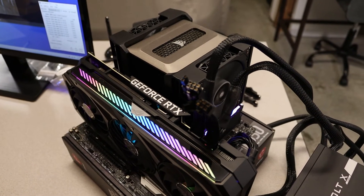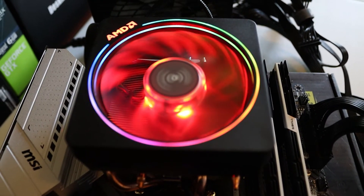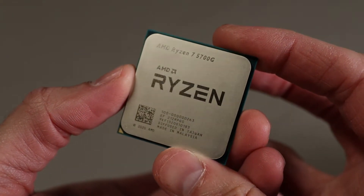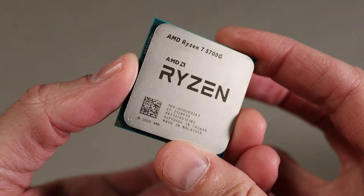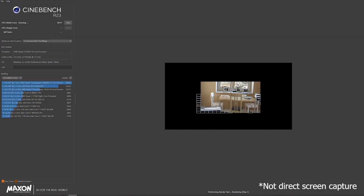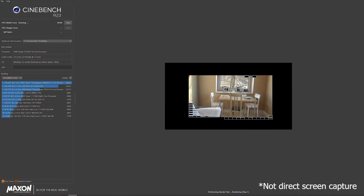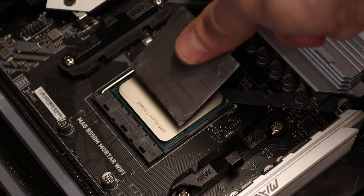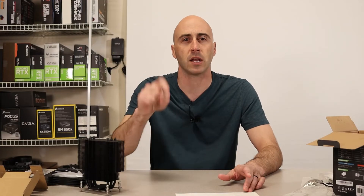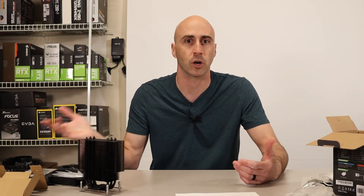I pitted the Vetru V5 against the Corsair A500, the Wraith Prism from AMD, and the Wraith Stealth. For performance testing I'm using a Ryzen 7 5700G — an 8-core, 16-thread chip with a 65-watt TDP. I ran the test using Cinebench R23 with the 10-minute throttle test. I'm also using an Innovation Cooling Graphite Thermal Pad for consistency across all benchmarks. These are relatively cheap and useful; I'll leave a link below in the description.